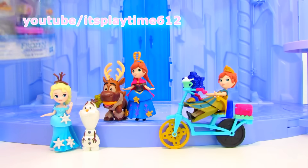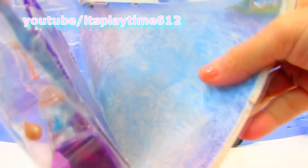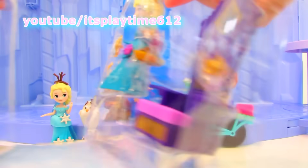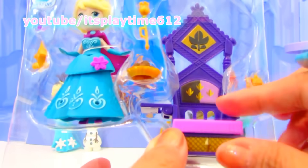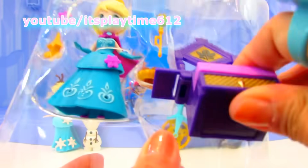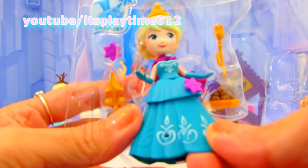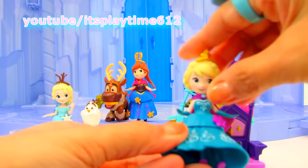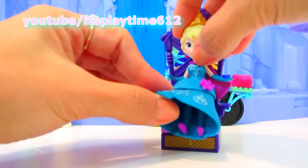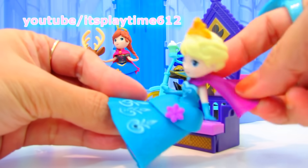Last one — we have another little playset of Queen Elsa and her throne. She has a beautiful throne. I love the color of it, it's purple. It looks very royal.